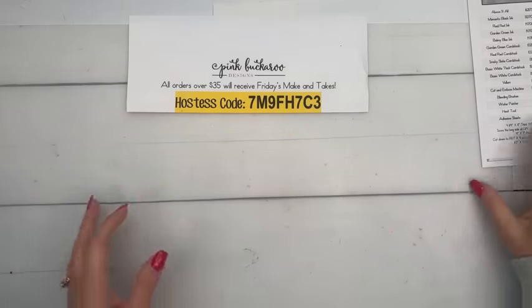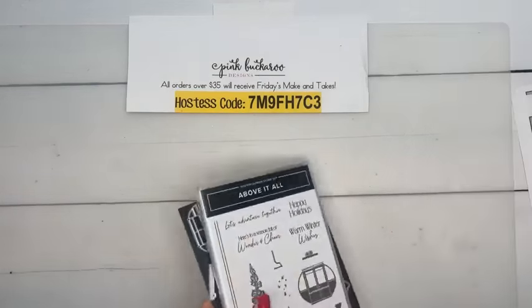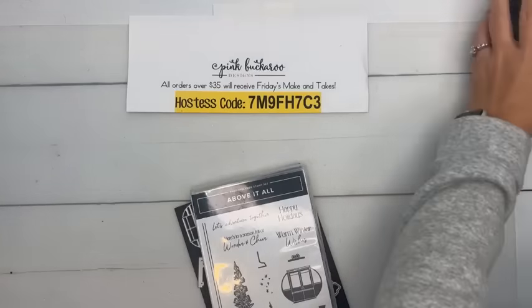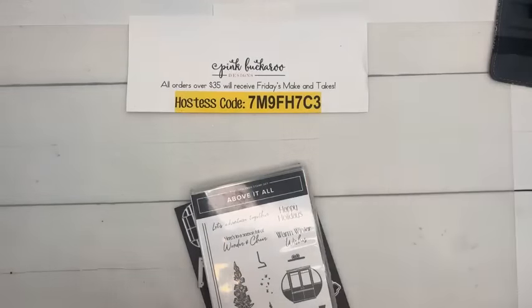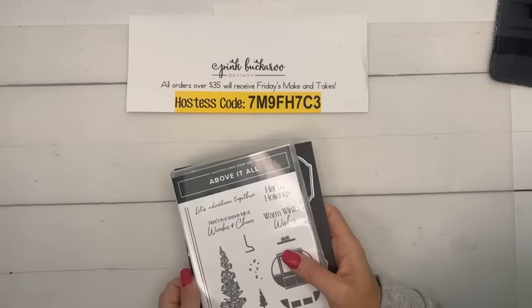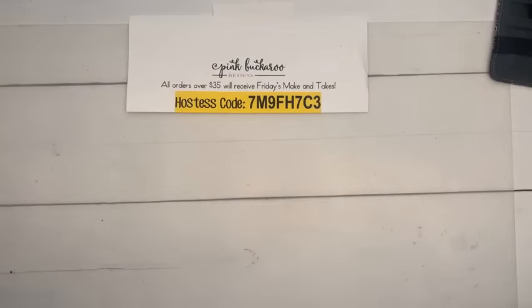She turns 15 today. We have basketball today and tomorrow, so there won't be any big celebrations. We're going to take her out to dinner and her choice — second year in a row — she wants to go to Chili's. I'm like, really? Chili's? Let's go somewhere better. But no, that's what she likes — she likes the quesadillas there. It's your birthday, I suppose you get to choose.